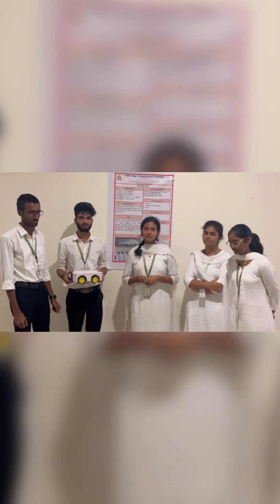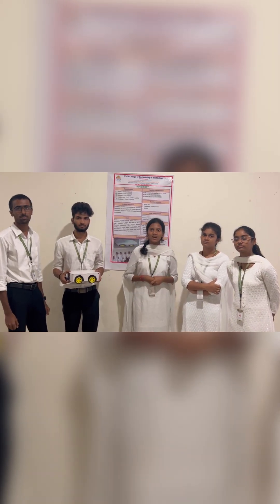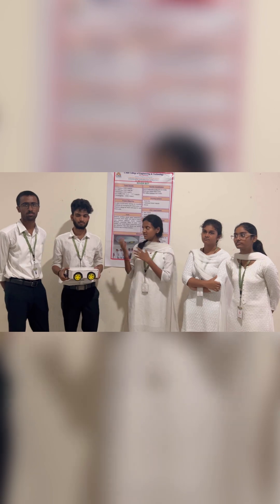Hello everyone, we are from the Google of CSM3. My name is Vishnu and my name is David Syamsa. Hi, this is myself, Sehor.